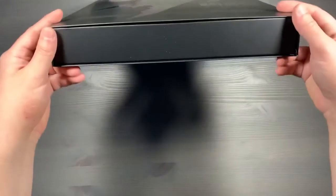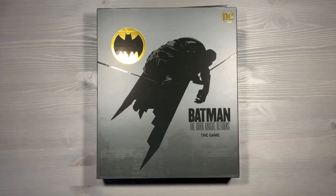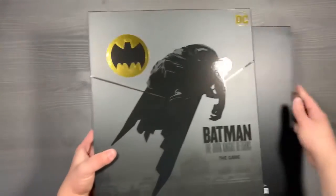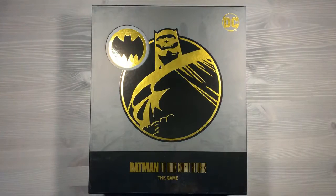I'll give you another shot here just to show that there is no lid lift in this organization system, and I hope that it helps you get gameplay started as soon as possible and get things organized quickly. The last step is to put that miniatures box under that core game box and slide them into their large sleeve. And that is organizing the entirety of Batman The Dark Knight Returns The Game.